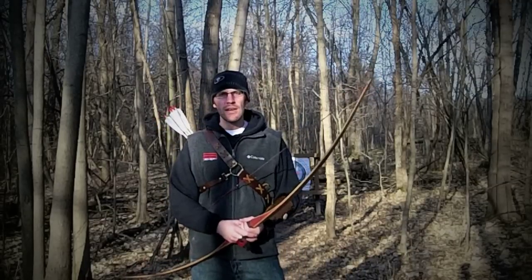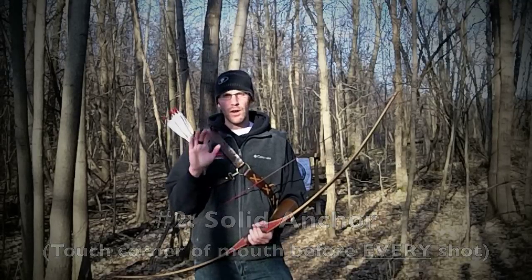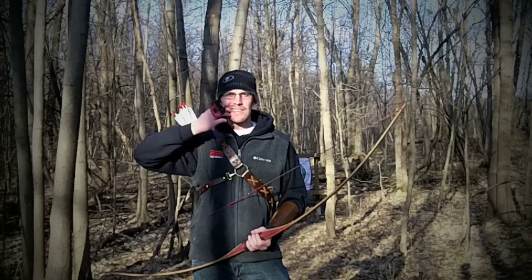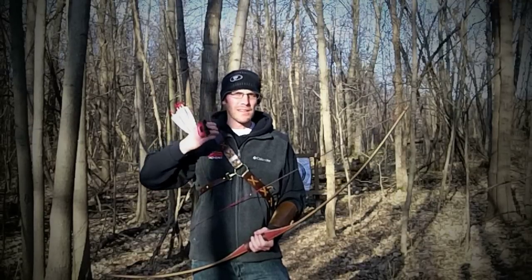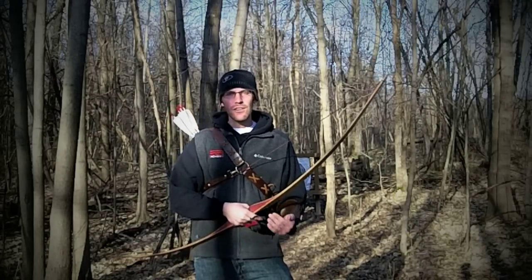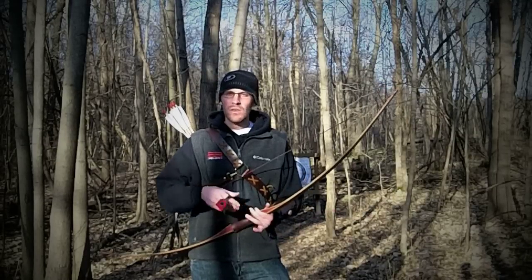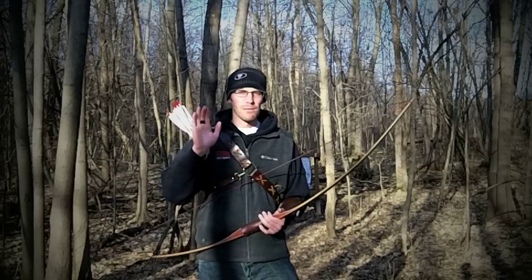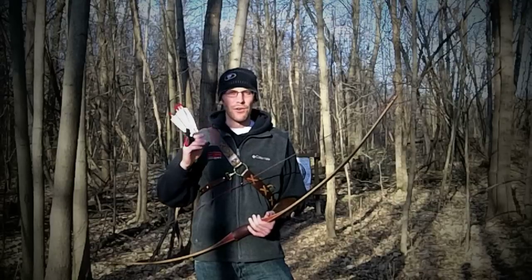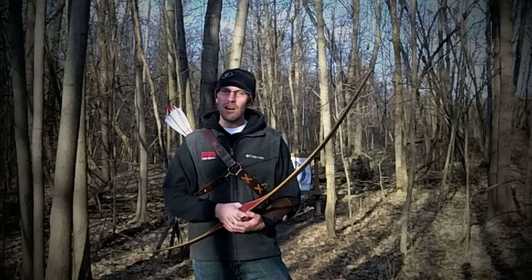Number two: have a very solid anchor. Take either your middle finger or your index finger and stick it right in the corner of your mouth, or actually touch one of your teeth — remember which tooth it is — and put it right there every single time, never changing it. That is your anchor. If you're moving the anchor you'll never be good at traditional archery. You want your anchor to be consistent. It doesn't matter if you're shooting from two yards, five yards, ten yards, or forty yards — always put your finger in the exact same spot in the corner of your mouth. That's going to make you a very good archer very quickly.